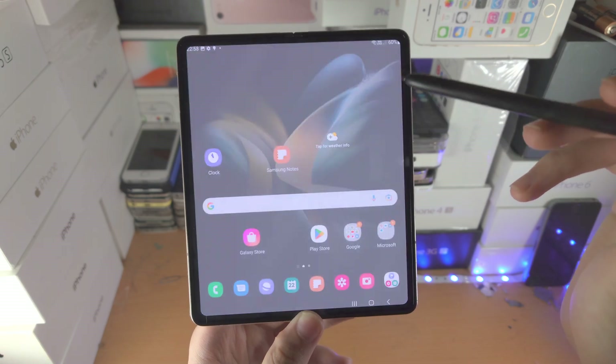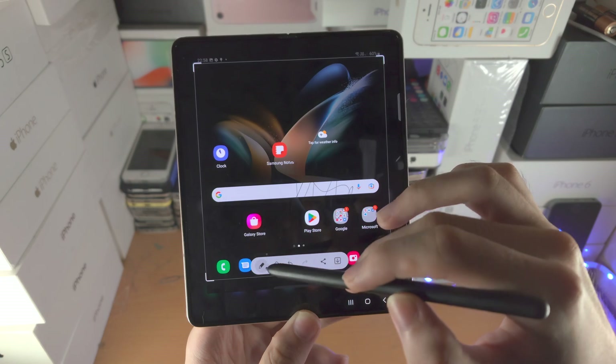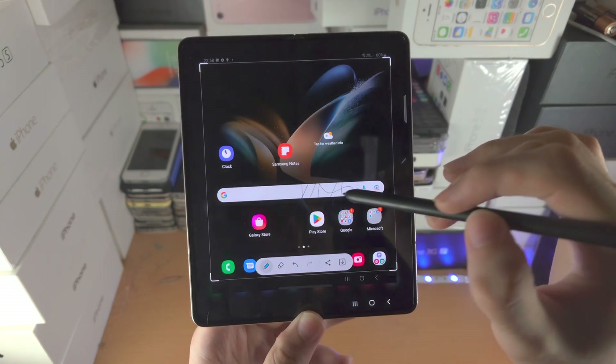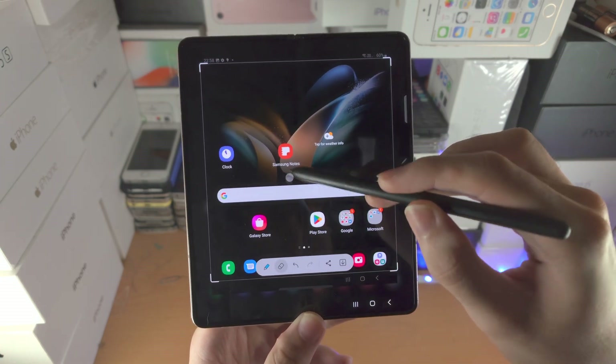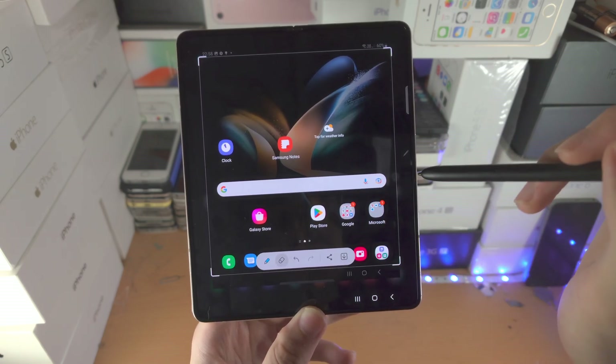Then we have ScreenWrite. It will take a screenshot and allow you to write on the screen. If you tap on the Pen, you can change the pen options. You also have the Eraser tool, Back, Redo, Share, and Save.